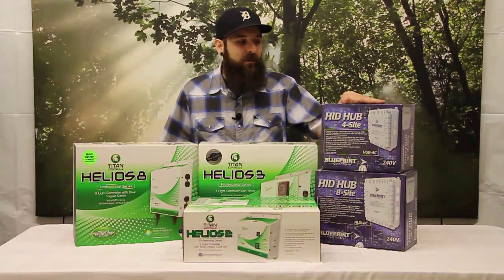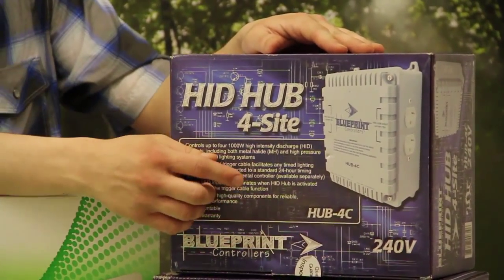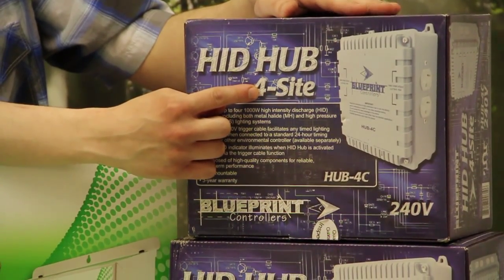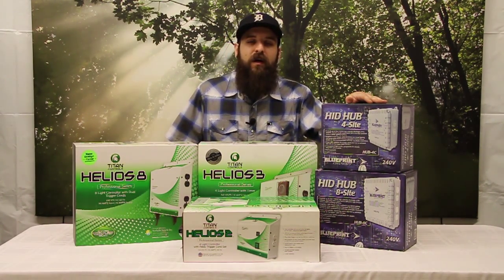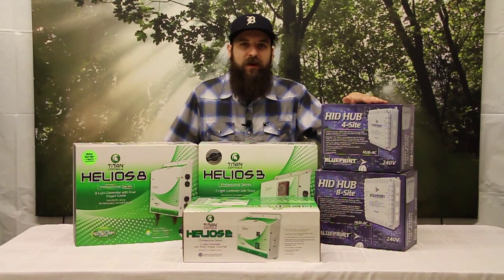First we're going to be looking at the HID Hub by Blueprint. This little box will allow you to run 4000 watts off of it when it's wired to a 30 amp breaker. Your other option is to wire a dryer plug to it and plug it into an already dedicated 30 amp breaker that's meant for a dryer. A lot of people have those in their house not being used, and that's a really simple way to get 30 amps right to your lights without any headache.